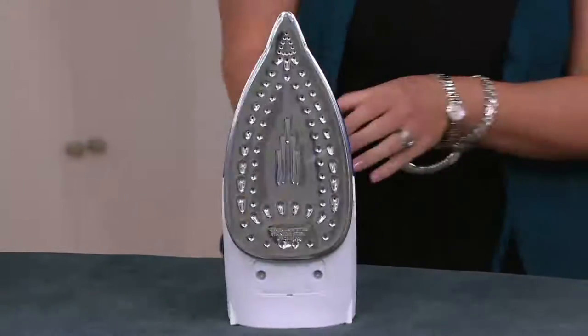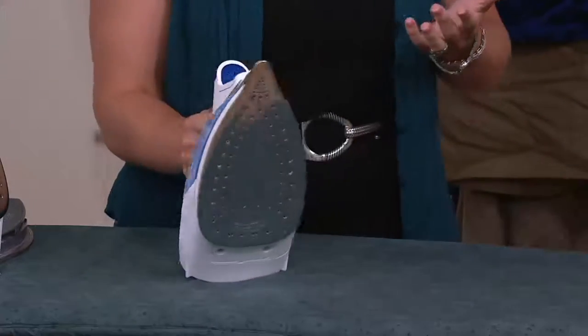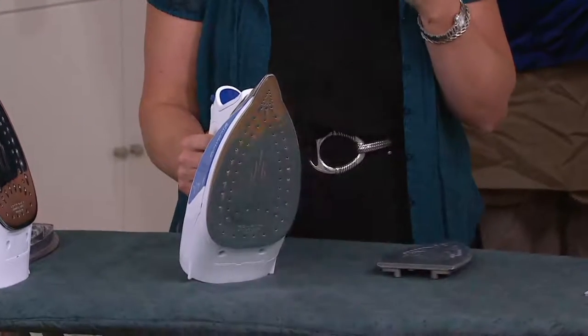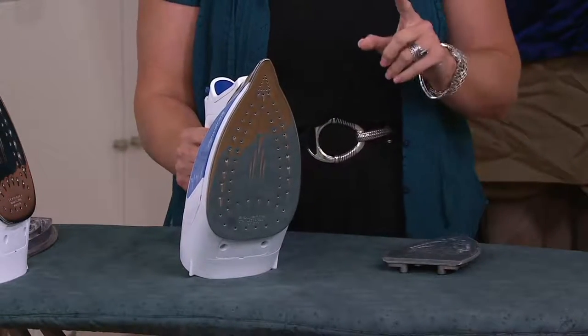The difference is the technology built inside. I mentioned the wattage — 1,750. How much is the most you can get? 1,800 is the most allowed by law. So not all irons are created equal. This is a steam iron. The difference is that some irons might put out a little bit of steam, but this is an actual steam iron that allows you not only to do that board ironing, but it allows you to vertical steam.